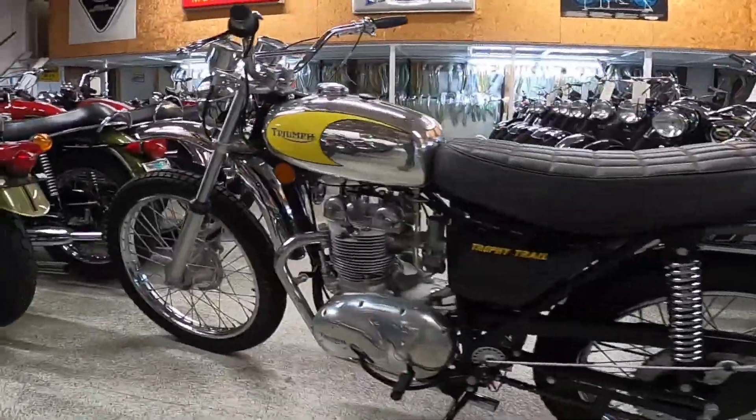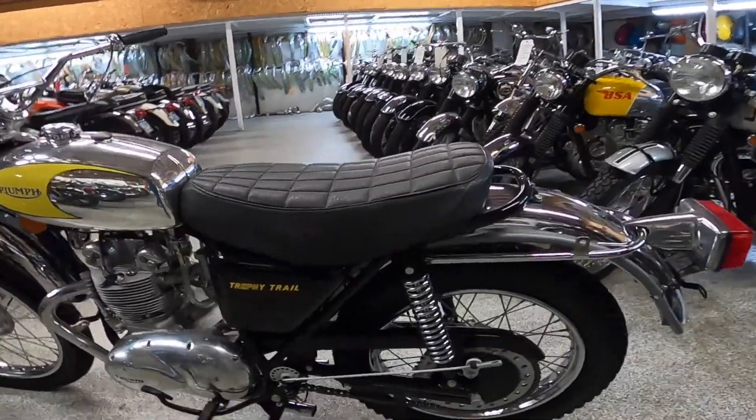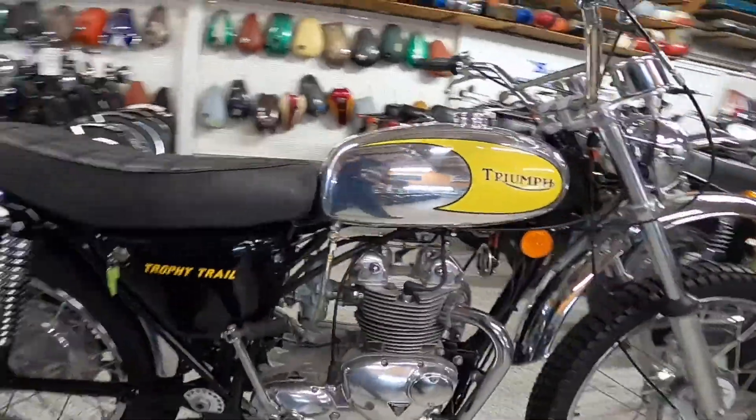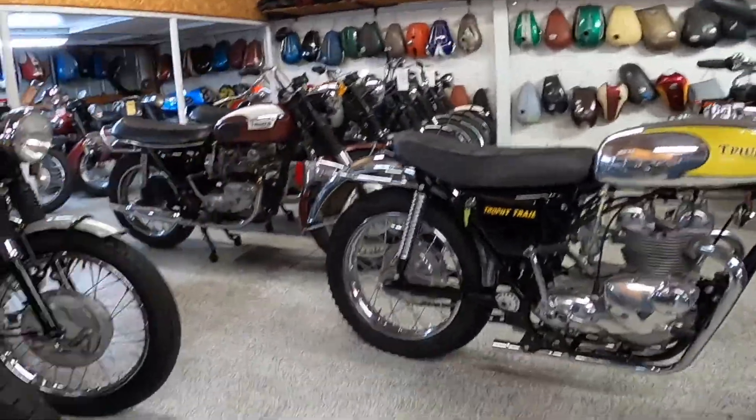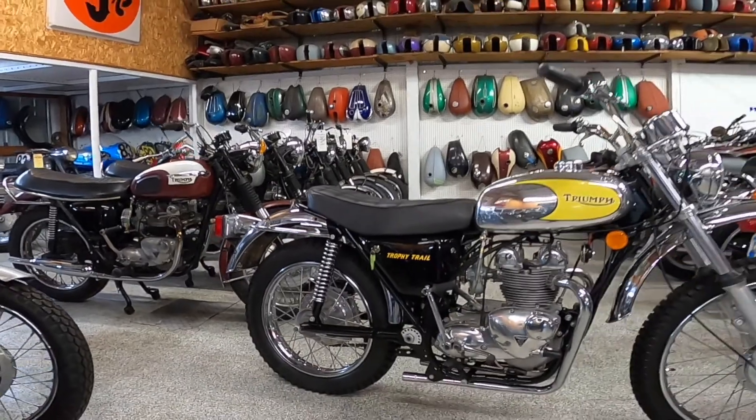Another interesting thing I pointed out already — the gearing on the back. I found two different figures: one source said top speed was about 75 miles an hour, another said about 90. I'm going to lean more towards 75 miles an hour because of the engine size and the incredibly large sprocket on the back end.